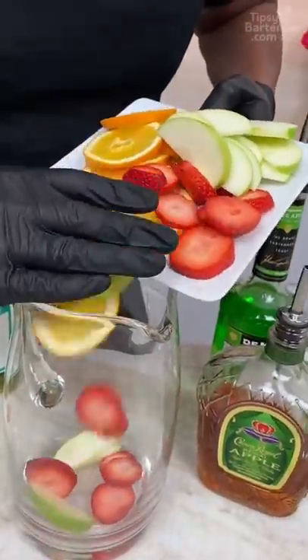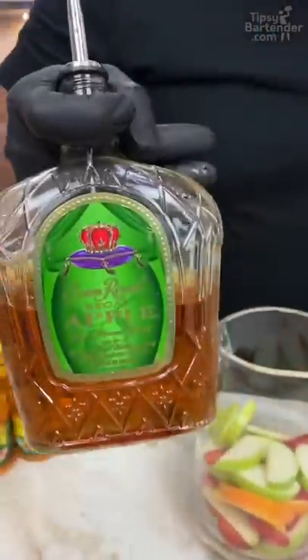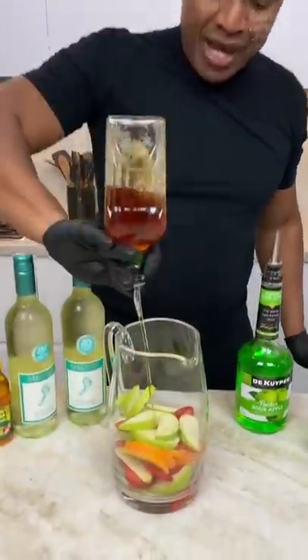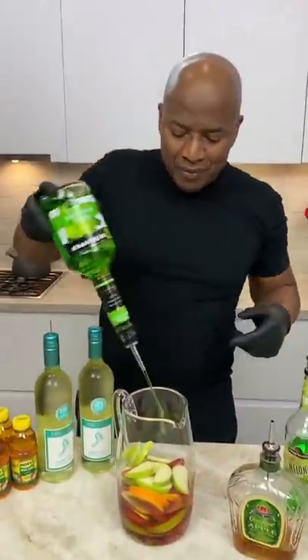Apples, strawberries, oranges, okay. Now those fruits are thirsty because what they need is some apple whiskey. So this Crown, we got some sour apple pucker, okay.